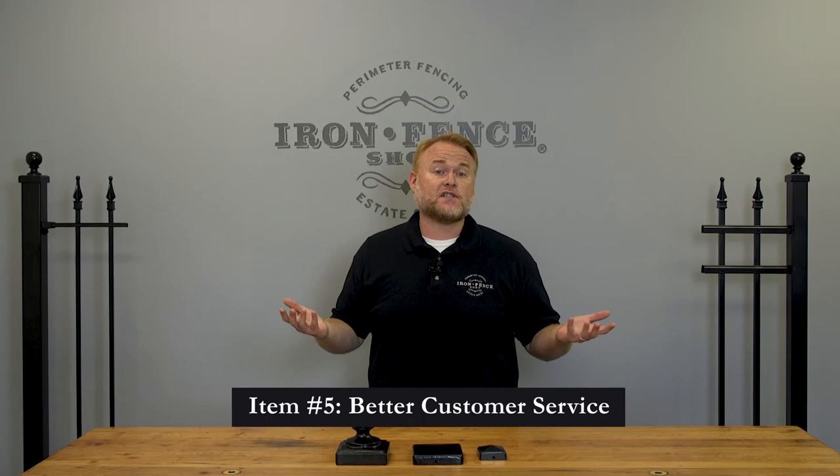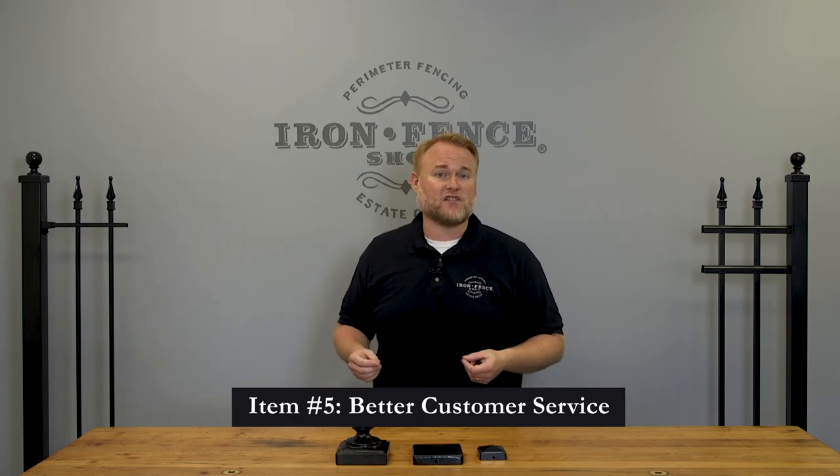The fifth and final item that makes our Stronghold Iron Fence better than the competition is our customer service. I know, I know — every company says they have the best customer service. We feel we have the best customer service because we have truly knowledgeable salespeople and we want to work through your project in detail with you.